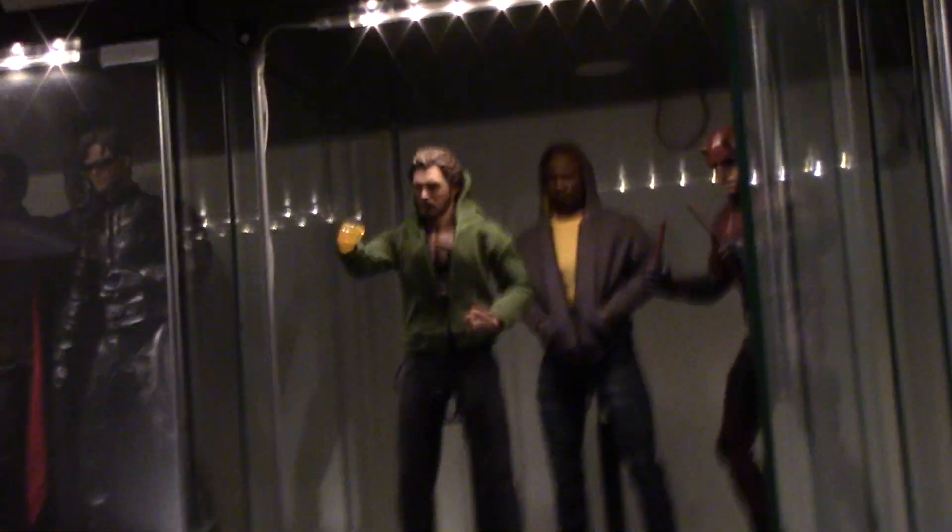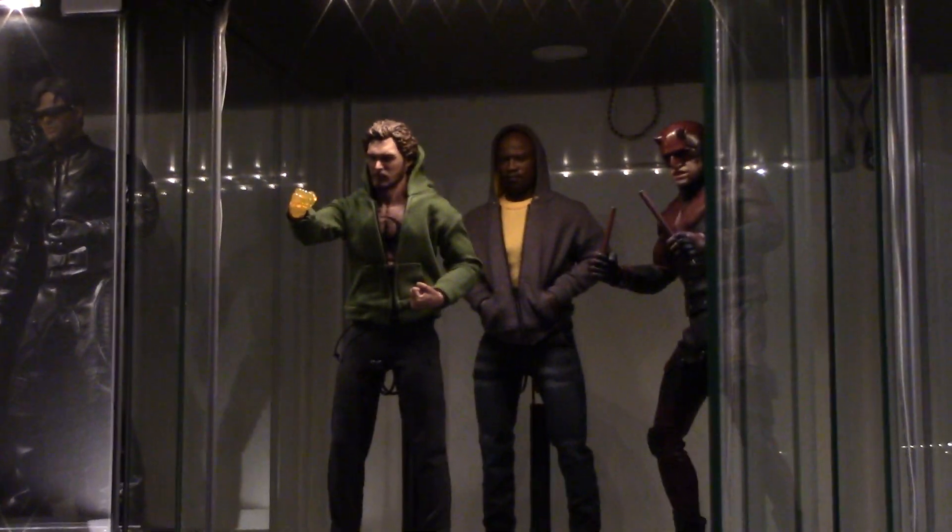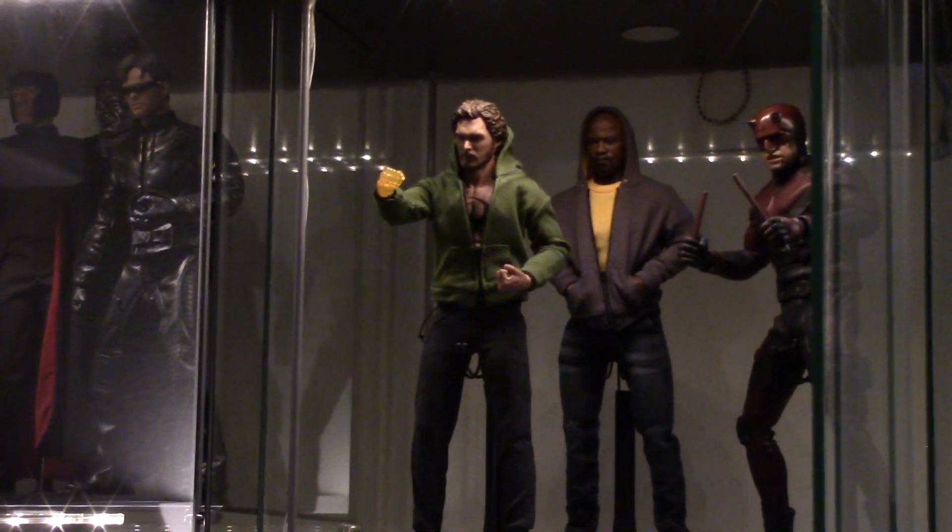Alright guys, until next time. Stay safe out there with the fires going around and all that. Alright, see you guys.